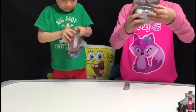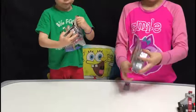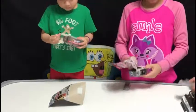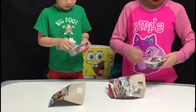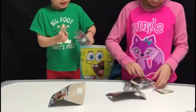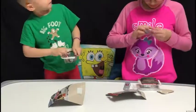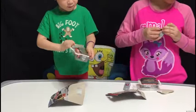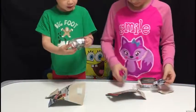These are NASCAR DieCast, by the way. They are collectibles, but we decided to open them up just to check them out and check the details out. Look at those!